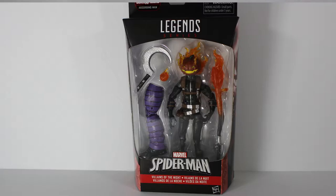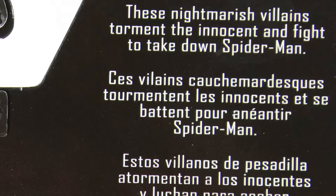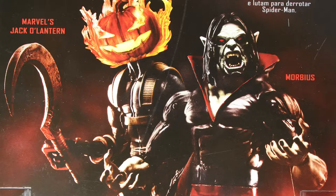But before I do so, let's flip this bad boy to his back and do some reading. It says here, these nightmarish villains torment the innocent and fight to take down Spider-Man. As you can see on the left, we got Jack O'Lantern, and on the right, we got Morbius. The artwork looks pretty amazing. I like how they got Morbius with his mouth full — looks like he's about to bite somebody's neck.